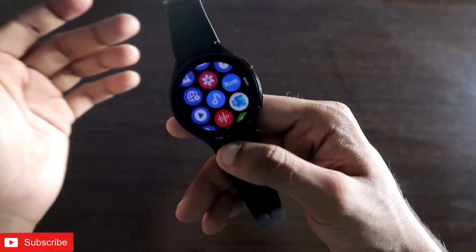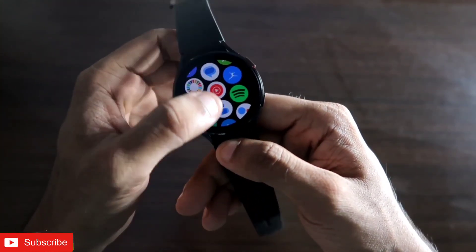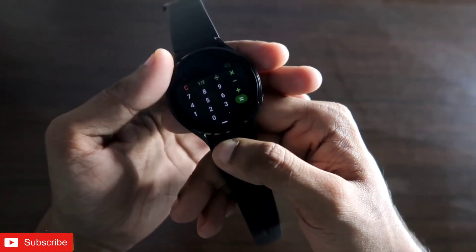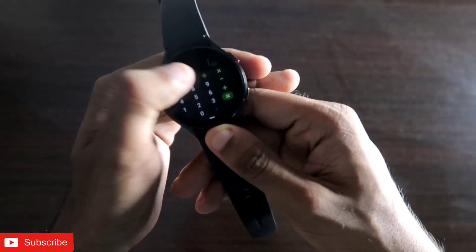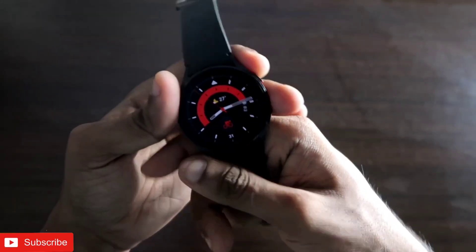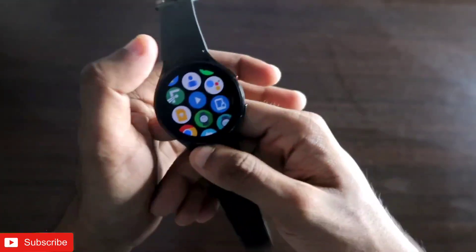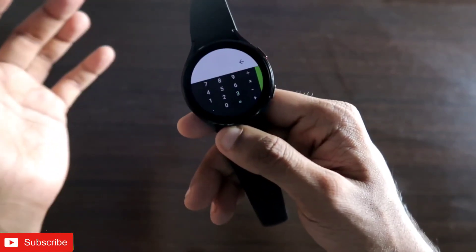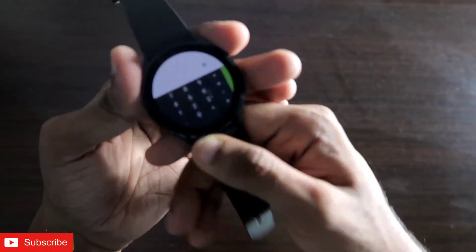The Samsung Galaxy Watch 4 comes with its own calculator app, which is a good calculator app, but you cannot do scientific calculations with it. To get the scientific calculator, you have to install an app from the Play Store. I have already installed the app — this is the scientific calculator you can get on the smartwatch.